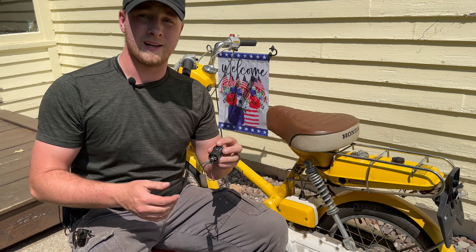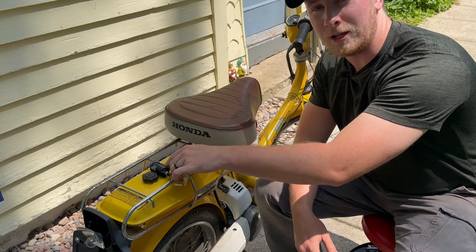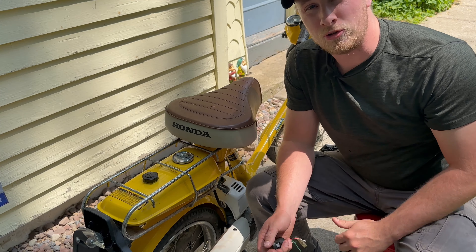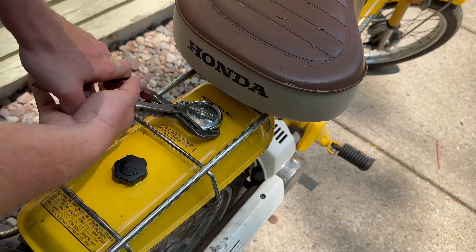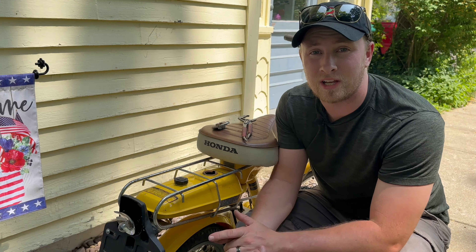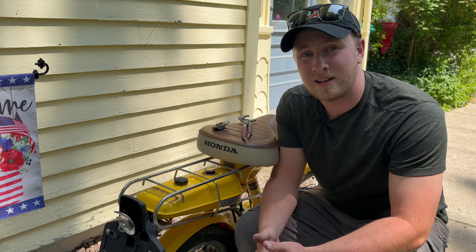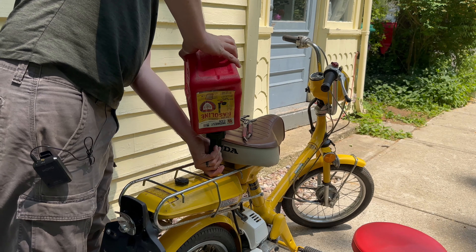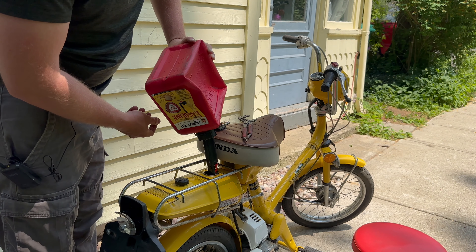All right, so we got our ignition and key. Let's go ahead and install this and see if we have spark, and from there we'll see if we have gas. We got a brand new ignition switch in. Now this gas cap doesn't come off at all, so let's check the condition of this tank — we might need to add new gas and probably do a carb clean. It looks like the previous owner actually emptied this tank before storing it. This is a one-owner bike and it was in a shed for a very long time. I'm putting in a pre-mixed gas, 50 to 1, just like any other two-stroke I use, because I don't know if that oil pump is working properly. So we're just going to put a little bit in and see if it fires up.